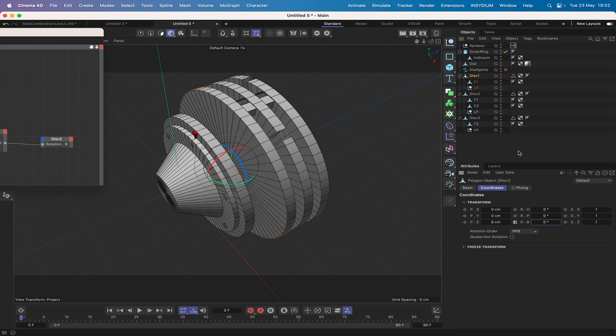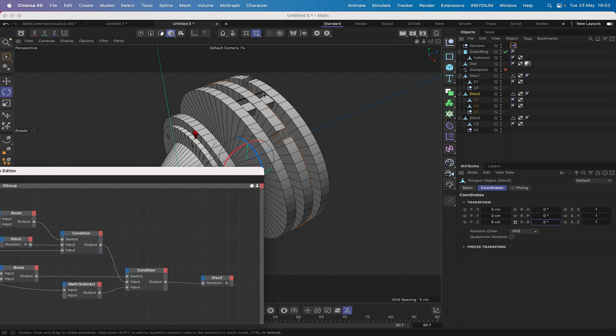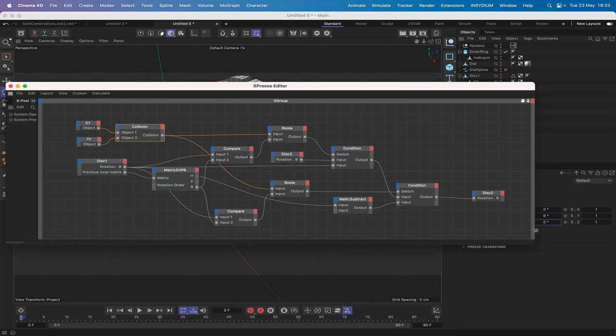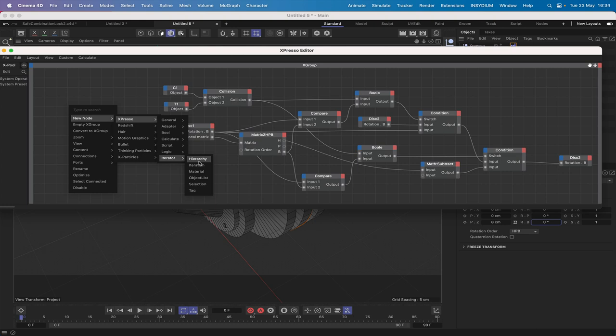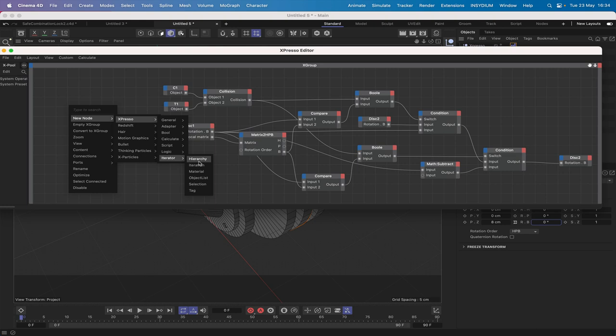Zero out Disk 1 and Disk 2. Now we want Disk 3 to also be controlled by Disk 2, so we need to extend the expression. Maximize the XPresso window and move things to the right. We'll bring in an Iteration node set to N=1, because we're working with two objects.